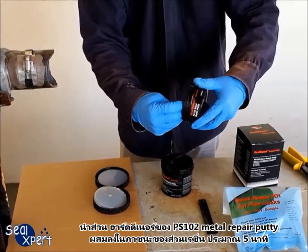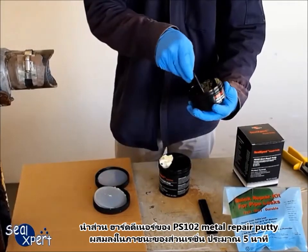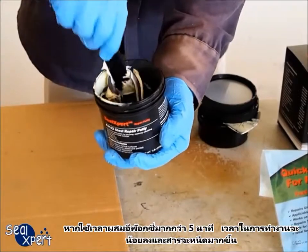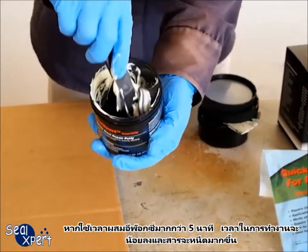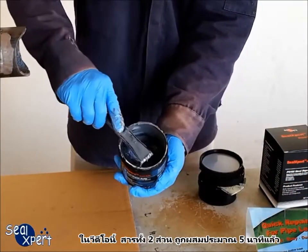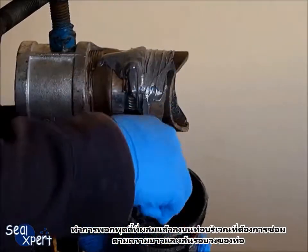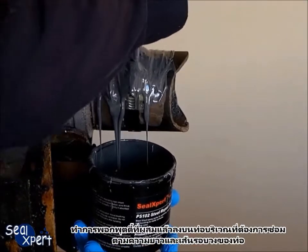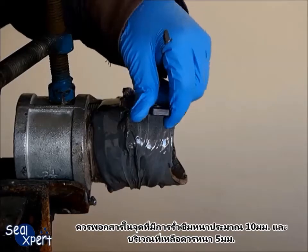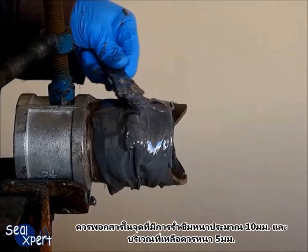Mix the hardener portion of PS102 metal repair putty into the resin container for about 5 minutes. If you mix the repair putty for more than 5 minutes, you will get closer to the pot life and the mixed repair putty becomes more viscous. In this video, we have mixed both portions for approximately 5 minutes. Apply the mixed repair putty over the pipe section around the entire repair length and pipe circumference.